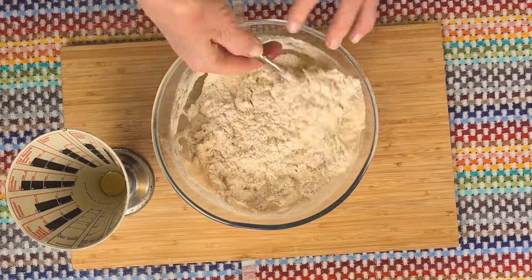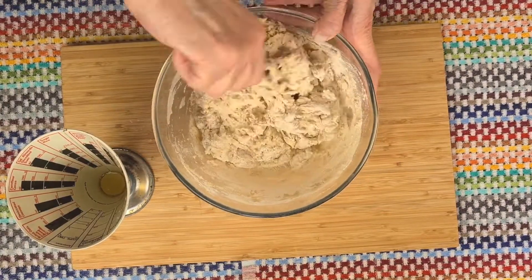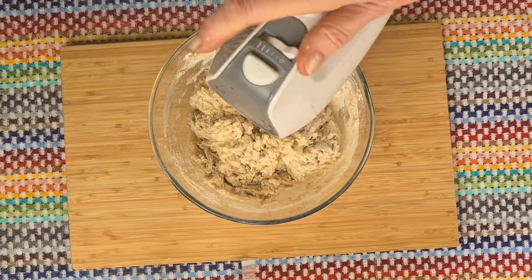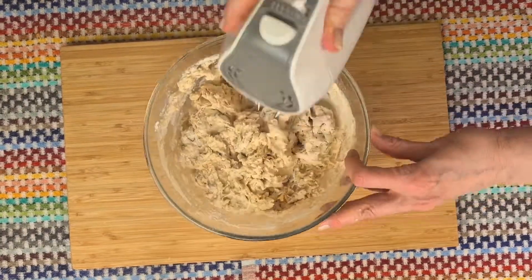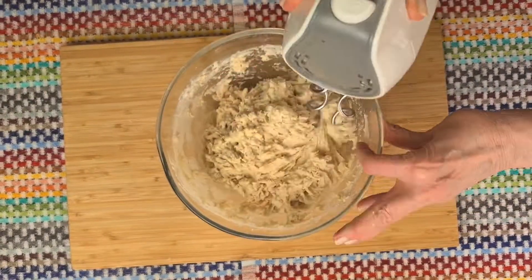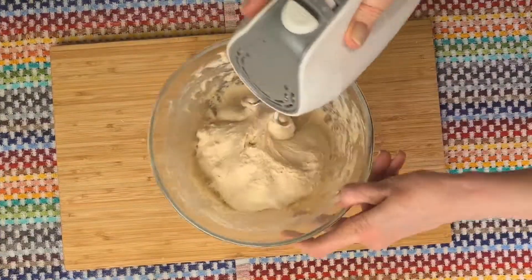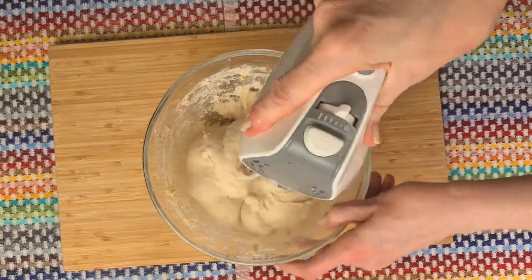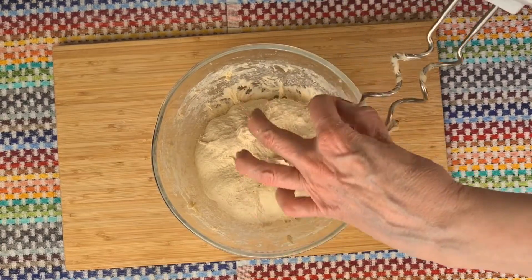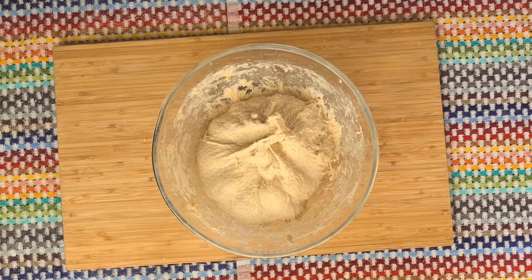Now this dough is going to be quite a wet dough so although you can knead it on a board with plenty of oil so it doesn't stick, I find it much better to use this little hand mixer with a dough attachment. Five minutes later and it's beautifully smooth and soft. Just look how lovely and silky that is. Let's just get the last little bits off the dough hook — look at that, so beautifully sticky.